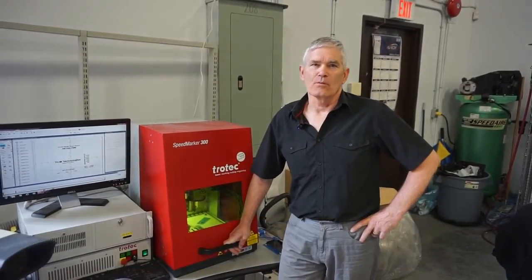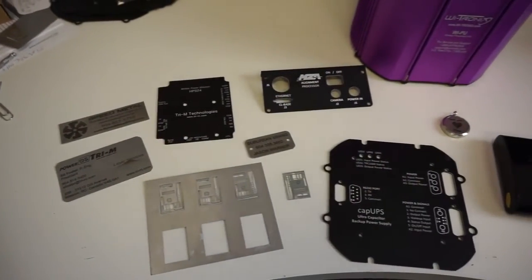Hi, I'm Ed Foster. I'm president of Triumph Technologies. We design and manufacture embedded control modules for rugged and hostile applications.